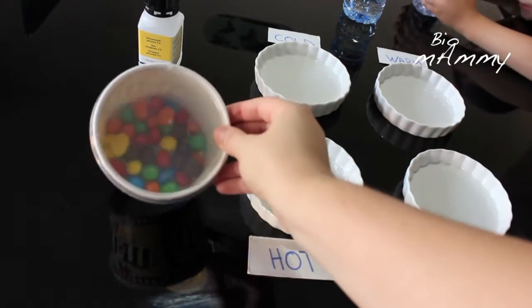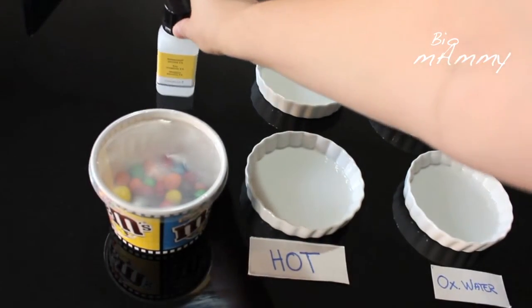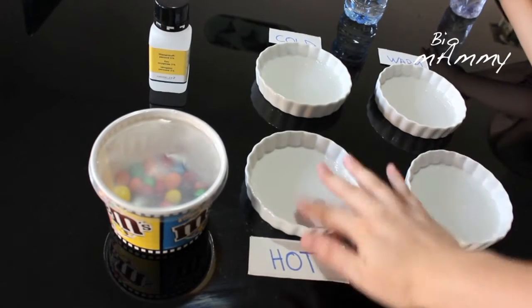Hello, this is Sarah. Today we're going to do an M&Ms experiment. For this experiment we will use some M&Ms, oxygenated water if you want — it's not necessary — and some water and four containers.